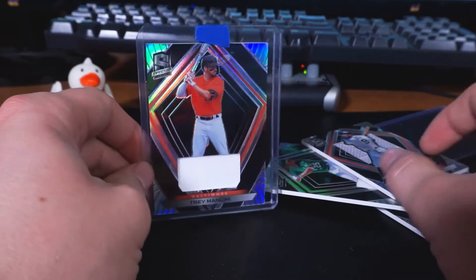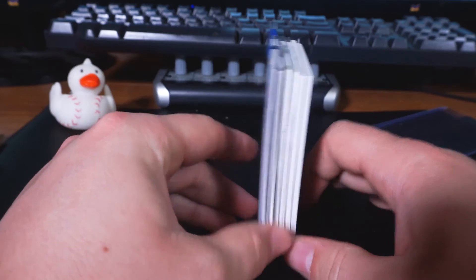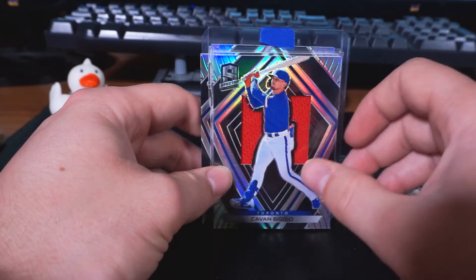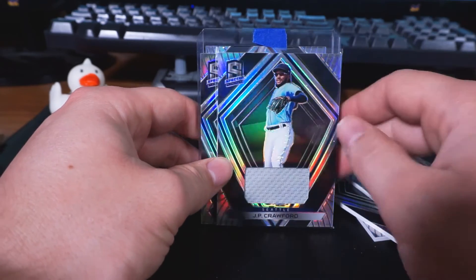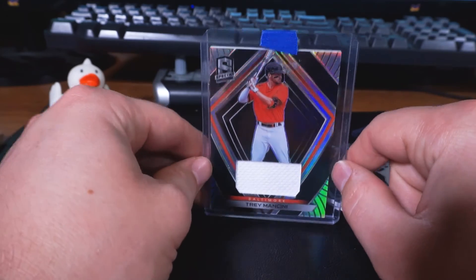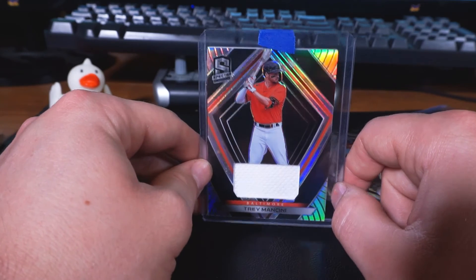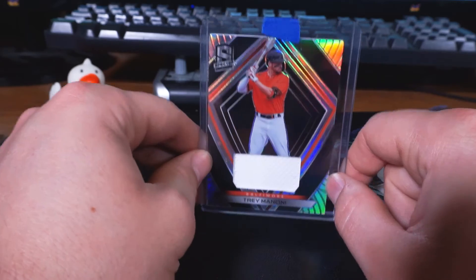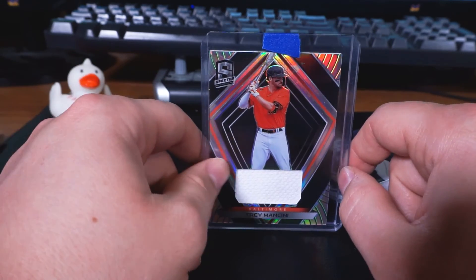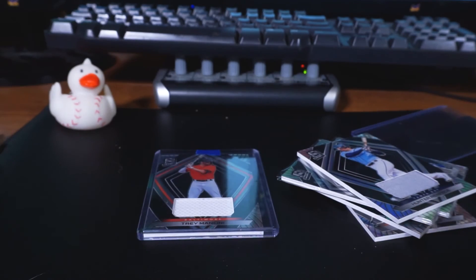I got six cards here and only paid $7 for all six. You can see all of them right there: Brandon Belt, Steven Piscotti, Kevin Biggio — which I now have two of — J.P. Crawford, Hunter Renfroe, and Trey Mancini. Thank you guys so much for watching. I promise tomorrow's video, because I've already recorded it, will not have anything to do with Panini Spectra. So don't worry about that — we'll take a break from it. I hope you guys are doing happy, healthy, and well. God bless you guys, and I'll see you in the next video.